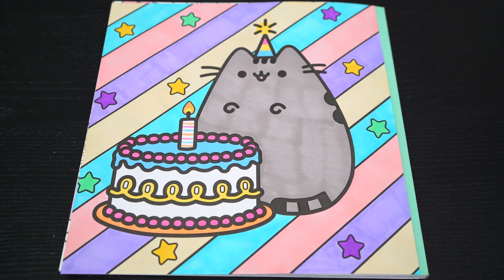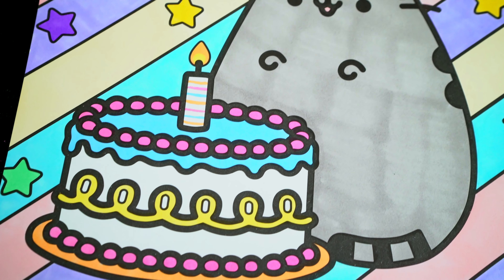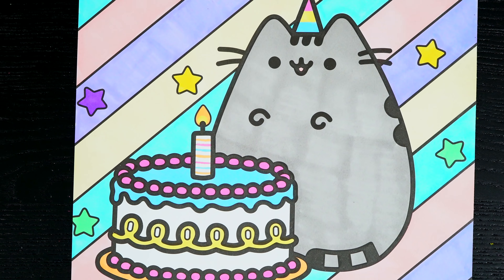Okay, I'm all finished. Wow, this picture turned out so cute. I love all the pretty colors in the background, and Pusheen is one adorable cat.